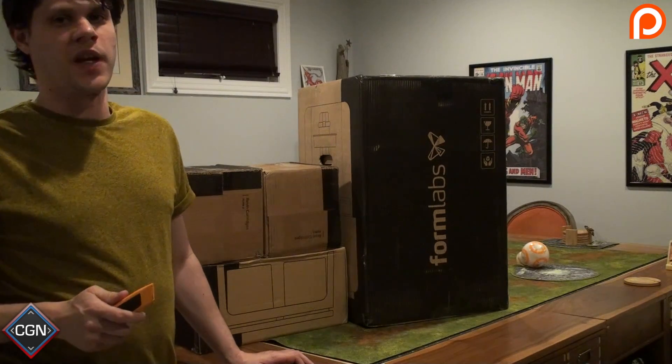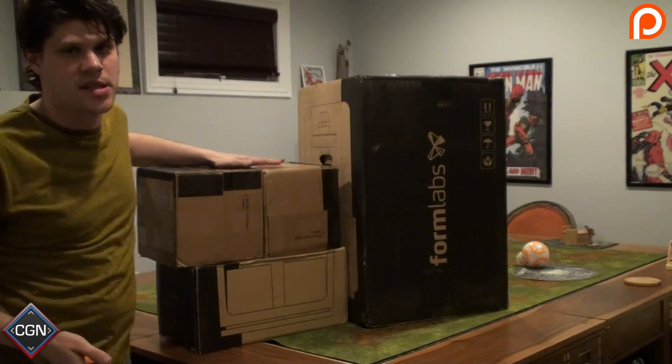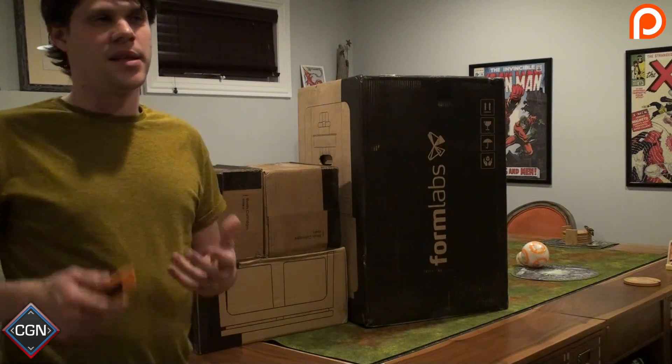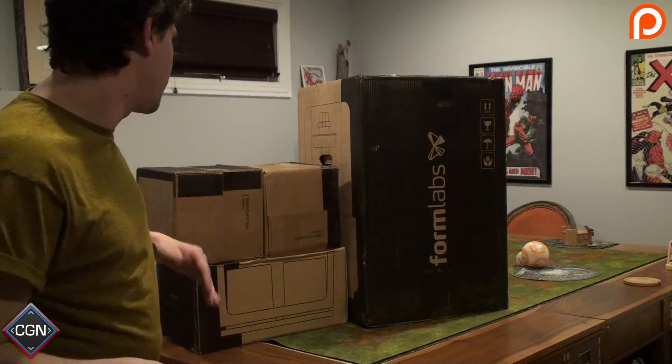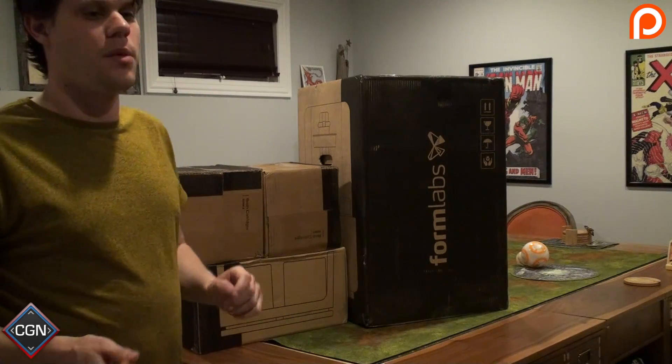While I'm waiting for my friend to arrive to help with the camera, I'm going to start unboxing these smaller boxes. The Form 2 from Form Labs uses liquid plastic that it solidifies using a laser — I'll give you a link to the website for more on that technology. These boxes are the liquid resin kits, and what's really cool is that they come in pre-packaged plastic containers that you just plug right into the Form 2. You don't have to dump resin into the tray like you used to.